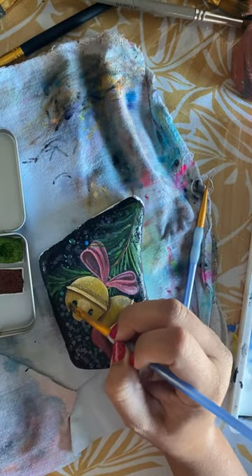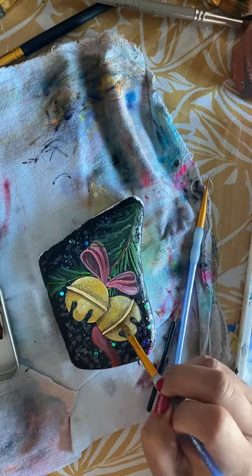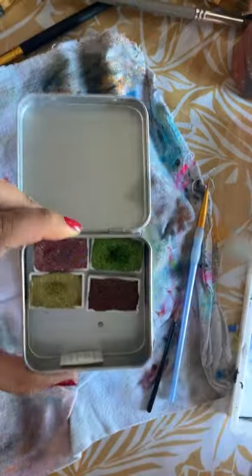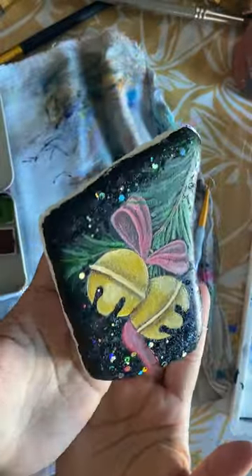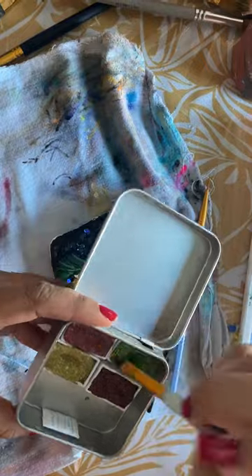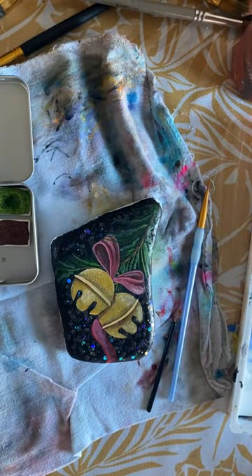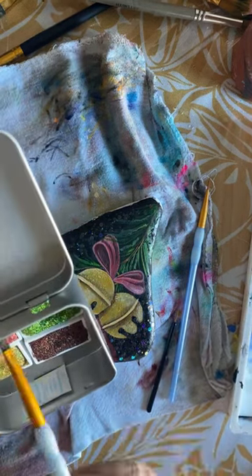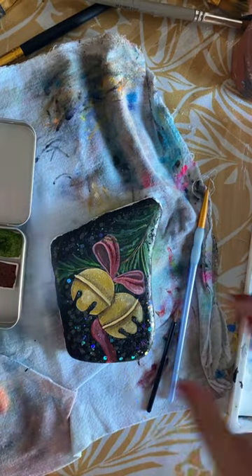I'm going to use some of the holographic glitters she just dropped — and by she, I mean Imi Wanda at the foiling rock lady on Etsy. I'm going to use some of this red glitter on the ribbon. I didn't activate it, so I was a little bit frustrated, but I went back and activated it later and ended up putting it on top. The water does have to sit for quite a bit, maybe five to ten minutes, then you're set to go. These are a little bit different than just regular watercolors. We're just going to add a little bit of glitter.